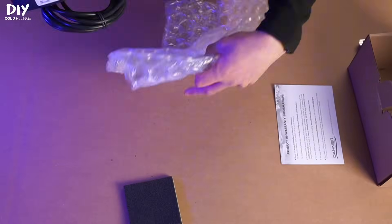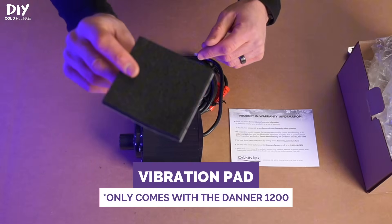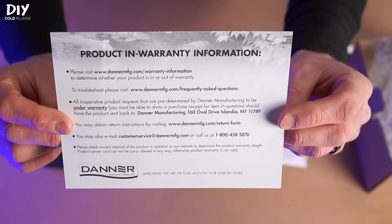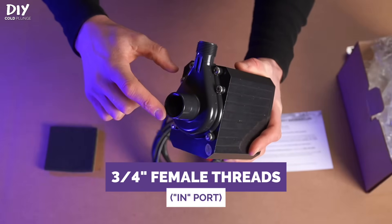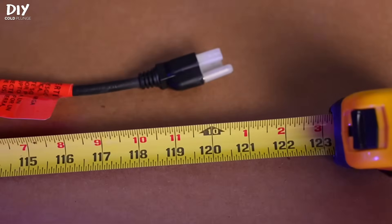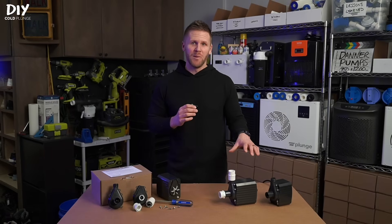Out of the box you're obviously going to have your pump. If you order a Danner 1200 you're going to have this piece of vibration foam, which can stick to the bottom of the pump to help reduce any noise or vibration. You'll have information on your product warranty, and both the Danner 950 and 1200 come standard with three-quarter inch female threads on the in port and three-quarter inch male threads on the out port. It also comes with a 10-foot cord with a three-pronged US plug, so the pumps are plug and play.